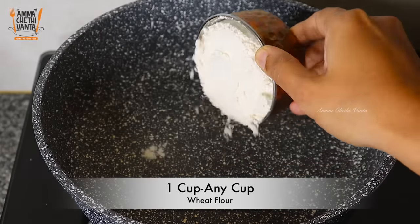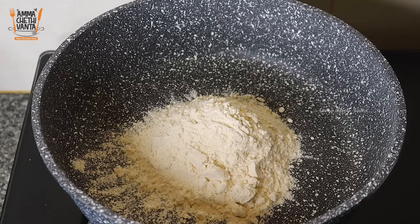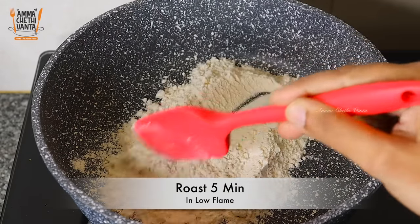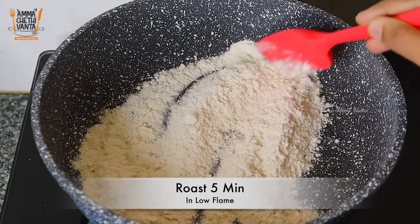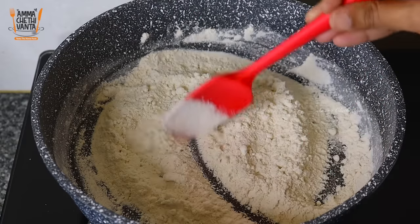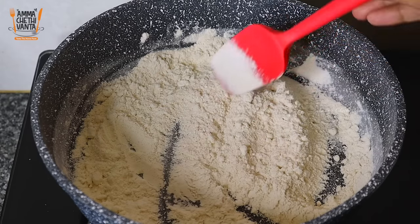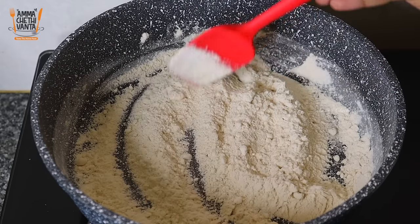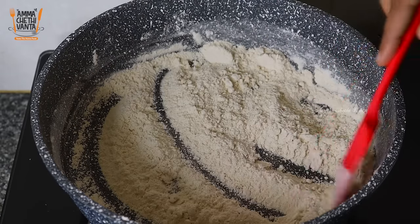Hi, hello. Add 1 cup of corn or sugar, add 1 cup of flour. Stir for over 5 minutes — you can fry for 5 minutes.